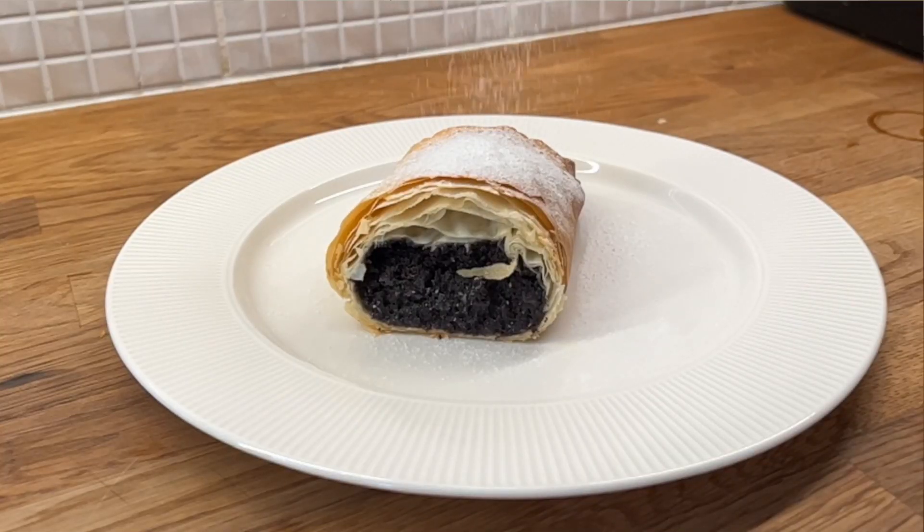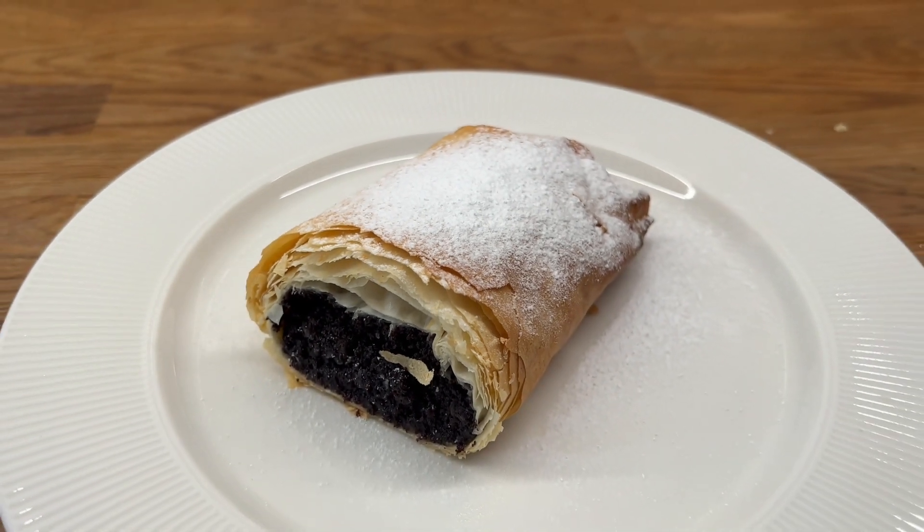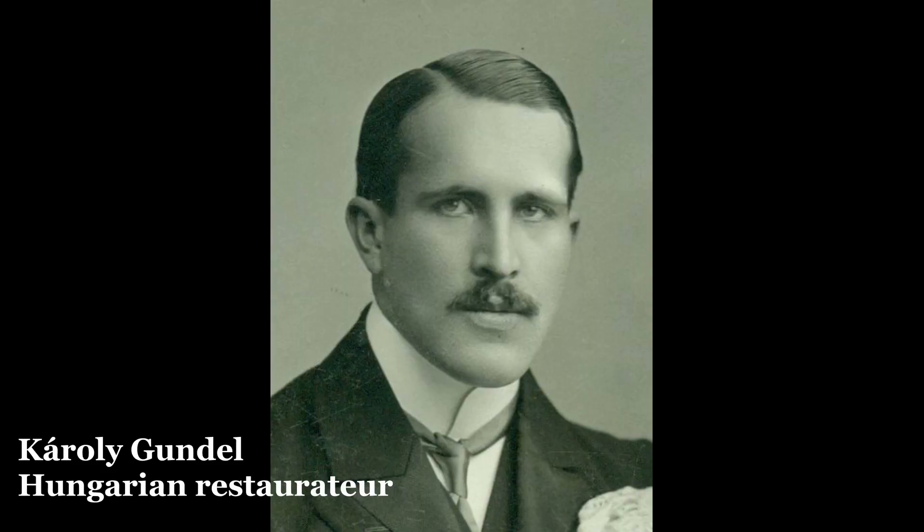Hello everyone! It's HungryMasha. Strudel is a famous Austrian dessert, but it's also very popular in Hungary. Recently I found the recipe of strudel with poppy seed and apples from the Gundel cookbook. If you follow my channel, you should know who Karaj Gundel was. Do you want to cook this strudel with me? Let's go!